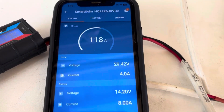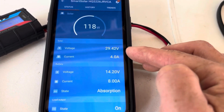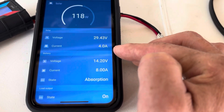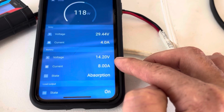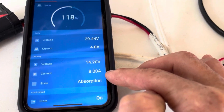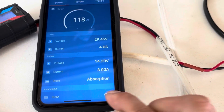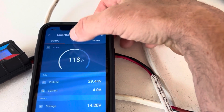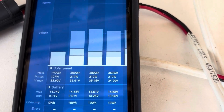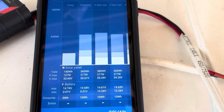It's been a little over two hours. Quick update: still putting in 118 watts, voltage from the panels is 29.4 volts, current 4 amps, battery voltage is 14.2 volts with 8 amps going into the pack. We're in absorption mode. Checking the history, we've put in 140 watt hours so far — very cool.